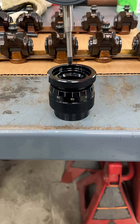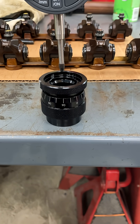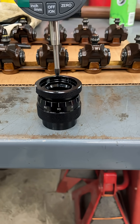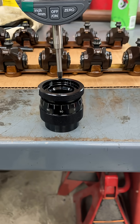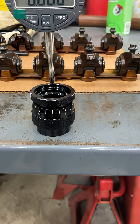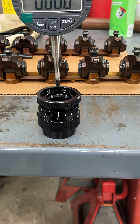If you have a valve spring height check tool like this one, you may want to watch this. I was checking mine and noticed that I was a hundred and thirty-five thousandths longer on my install height than I should have been, so I called my machinist because I already had these heads out to a machine shop.